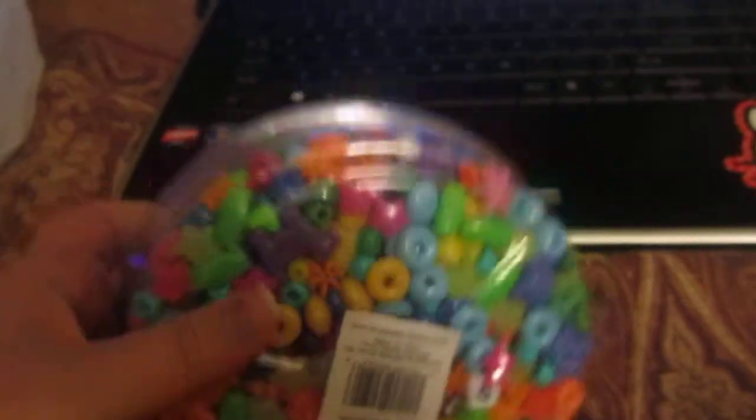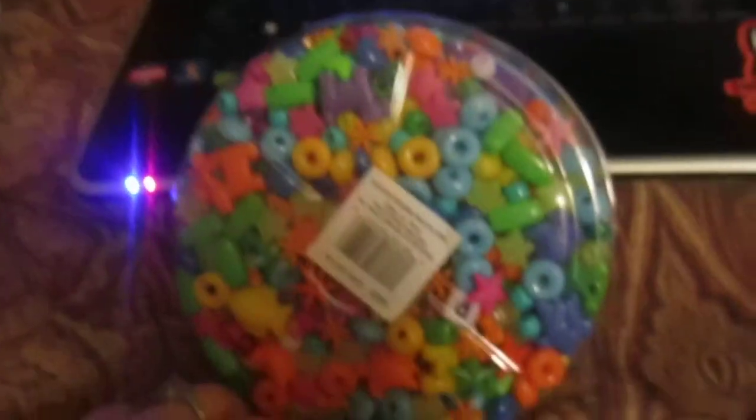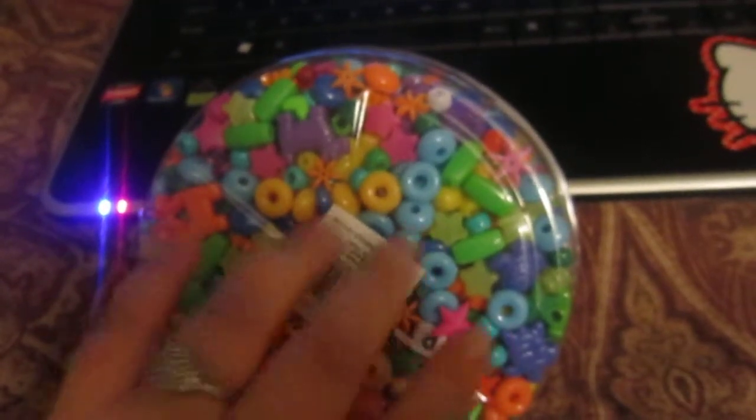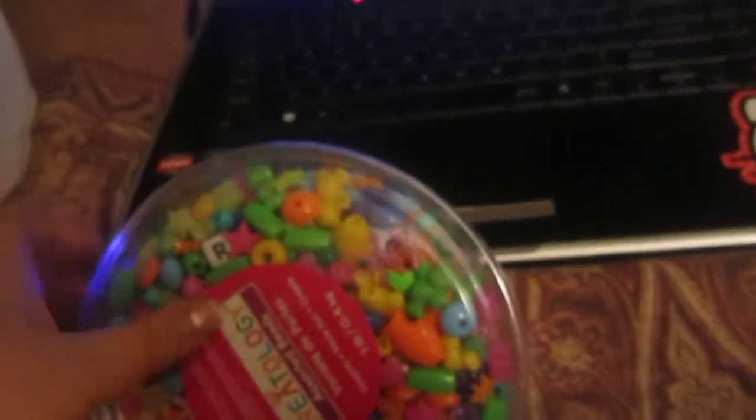It just doesn't look like it has any teeny beads inside of it. I haven't opened it yet, so it may or may not, but I don't think it does. So I got this — it's the first thing I got.